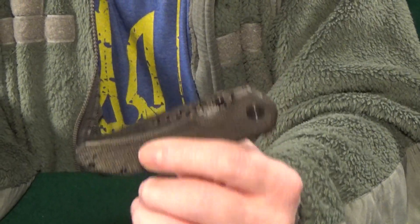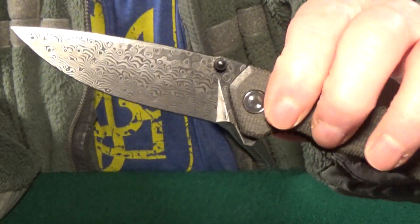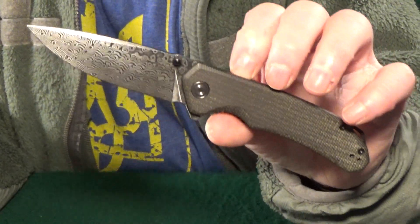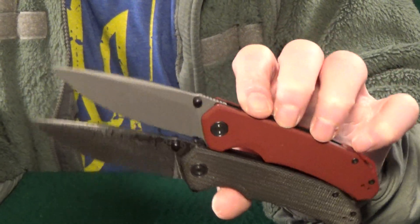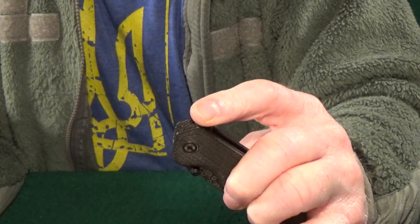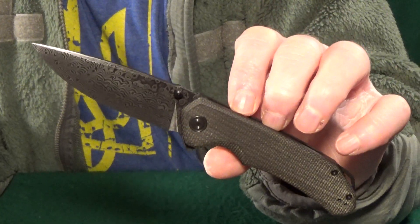Sitting pretty at number two is the Civivi Brazen. I'll finally admit it — this is my favorite Civivi. Even without a forward finger choil, which I really wish it had, the blade shape, the handle design, and the overall size are all right in my wheelhouse. The standard version is a great knife too, but it just doesn't look as classy as this one with the micarta scales and the Damascus blade. The action on mine is just as good whether you use the flipper tab or the thumb studs — it's like perfectly tuned for both.